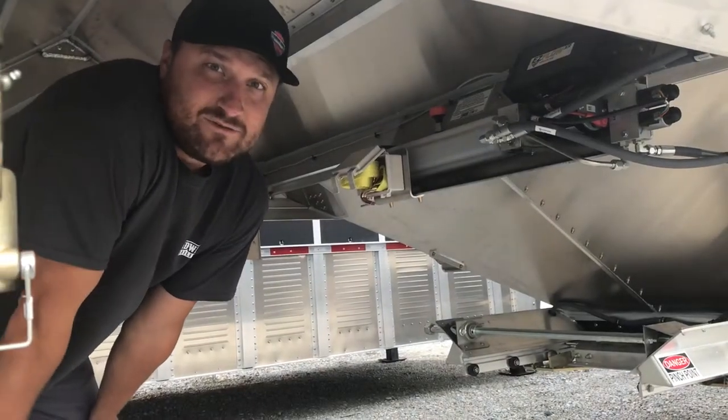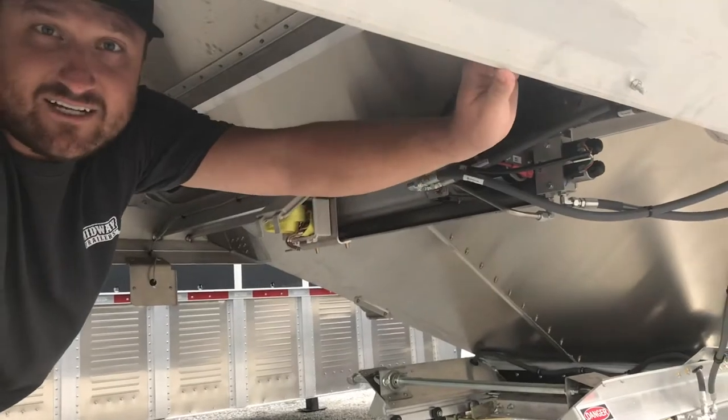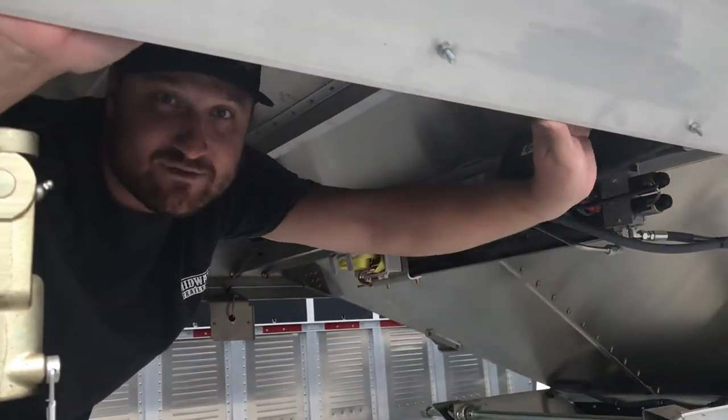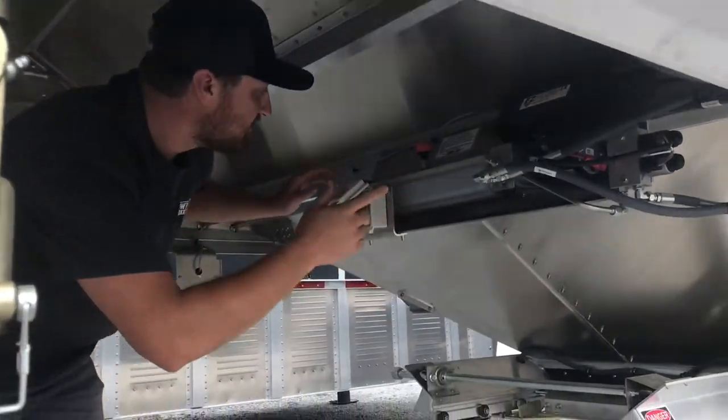Hey guys, what's up? I'm here with this new 2022 Tempty Hopper. What's neat about this one is it has the electric hydraulic trapdoors. The number one question on the trapdoors is what happens if there's a failure? They do have an override system and it's right up underneath here.